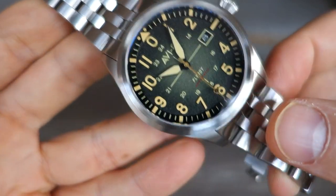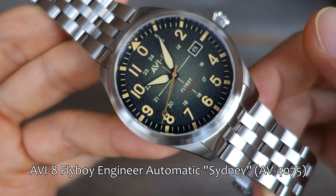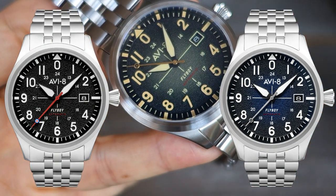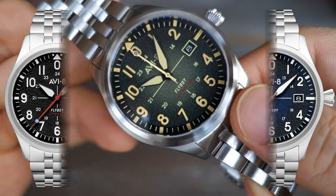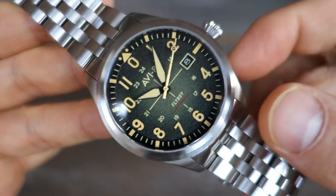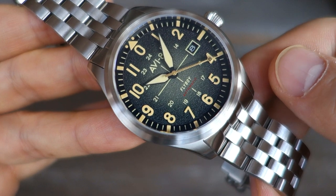Here we have it on close-up — this is the Aviate Flyboy Engineer Automatic. It comes in a couple of different colorways; this one is the Sydney, model number AV4075-33. It also comes in a black dial with white markings and I think also a blue — check out the website links below for variations. The MSRP is 285 USD, but with the typical 15% discount code — I have a code in the description — it comes in under 250, at about 242 USD. That's really the discussion price point for this watch.